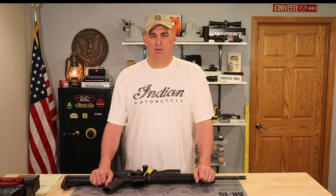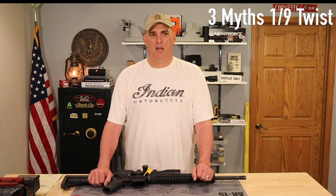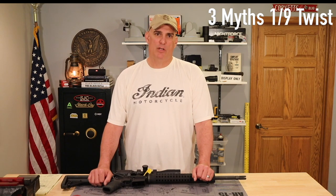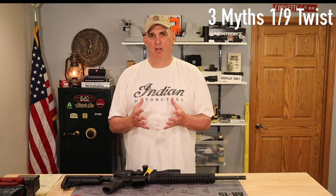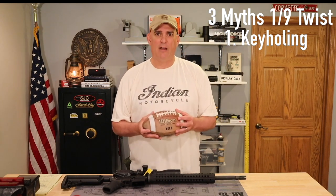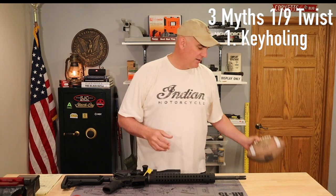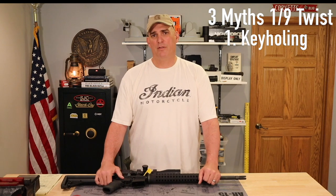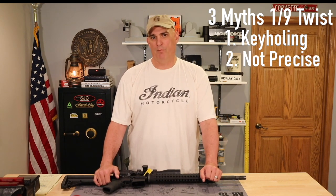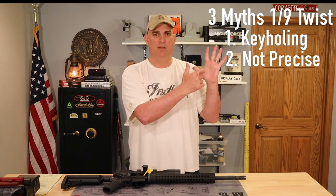The three myths I see that are wrong and have carried on throughout the video community: The first myth is that if you shoot a 77 grain bullet in a 1-in-9 twist barrel, you will not effectively be able to stabilize that bullet and it will keyhole into your target. What I mean by keyhole is that if we shoot this bullet at 100 yards, instead of the tip of the bullet hitting the target, it's going to go down the range and enter the target sideways. The second myth is that yeah, you can stabilize the bullet at 100 yards, but you won't be able to shoot a precise group — meaning your group is going to be a 5 MOA group, the size of my hand.